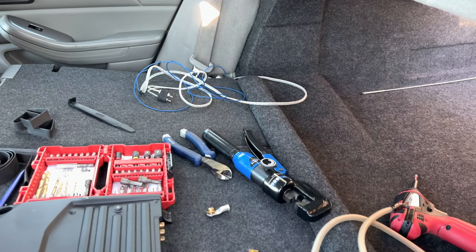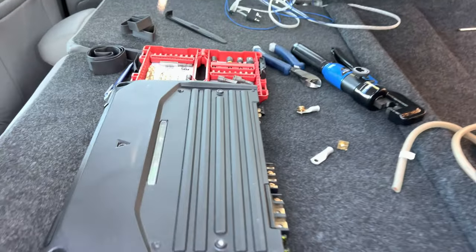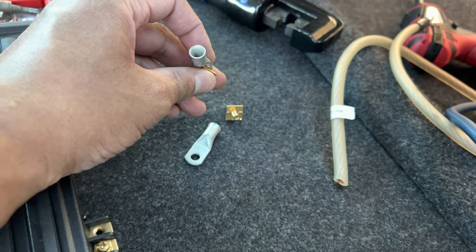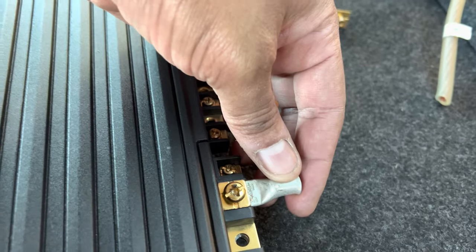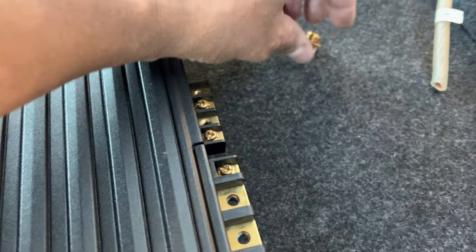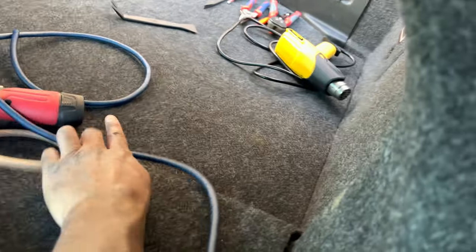I've got my power wire coming in on the driver's side. My signal and turn-on lead are on the passenger side. I've got some four-gauge lugs that will fit right up in here — one for the power, one for the ground. I'm gonna crimp these on real quick. I'll leave this wire a little long because when I make my amp rack it's going to be somewhere over there in the trunk.